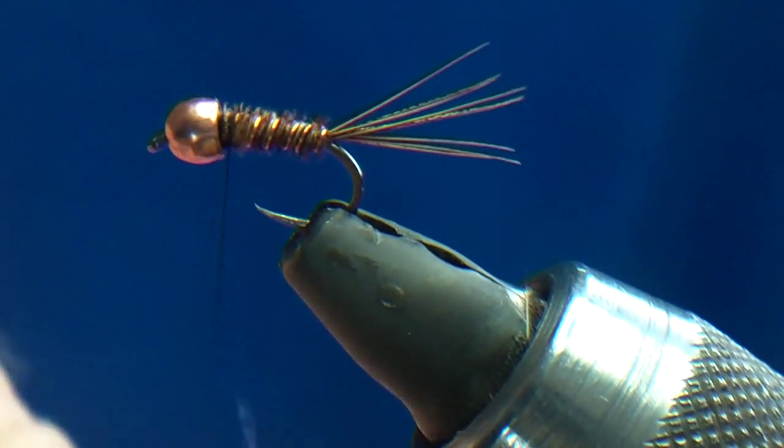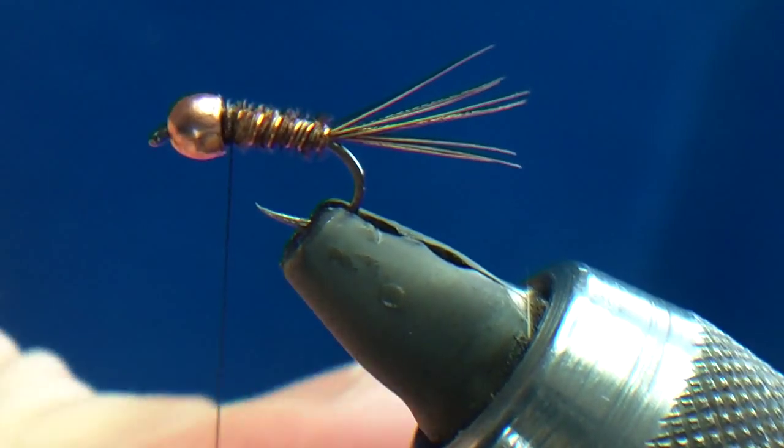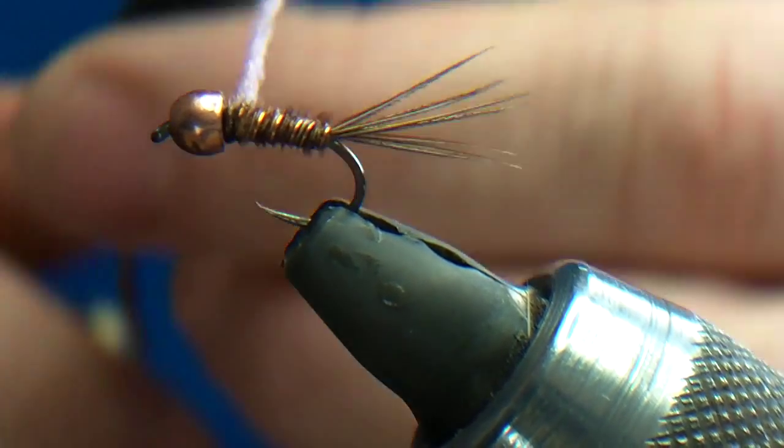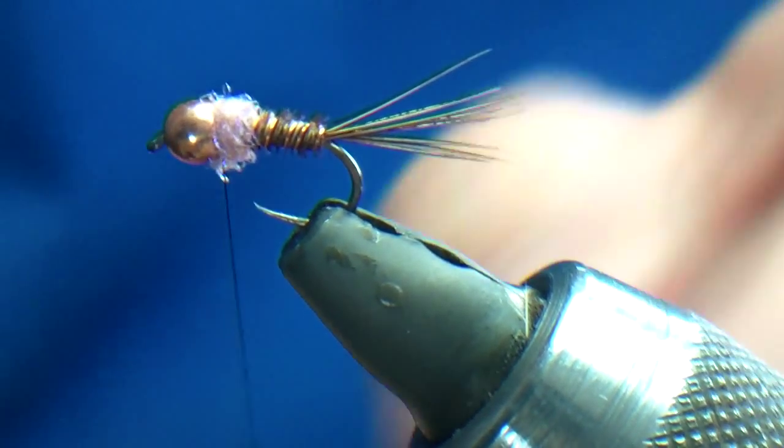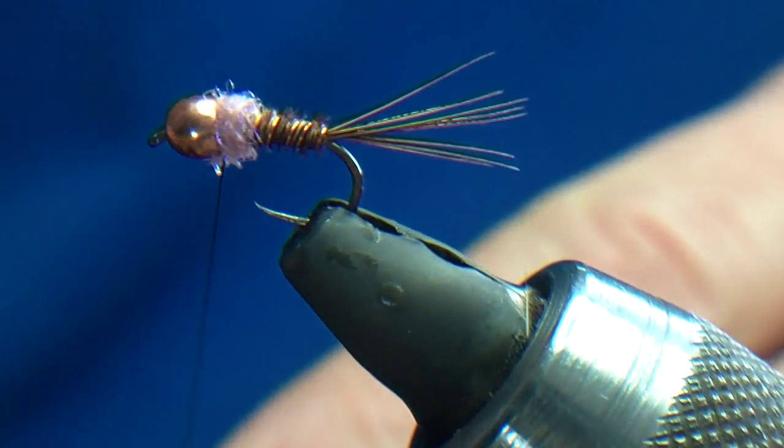It's kind of strange because it changes colour in the water. You don't need a lot of it, so I'm just going to dub it on — and that's it.